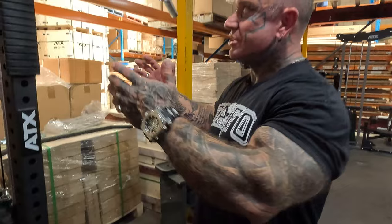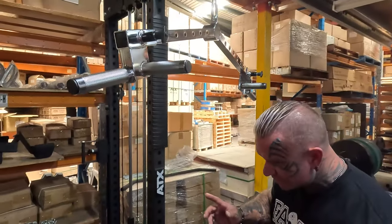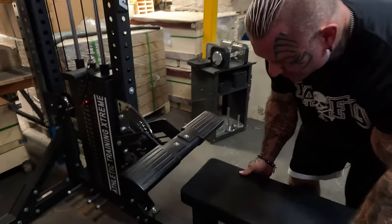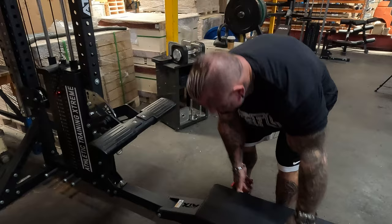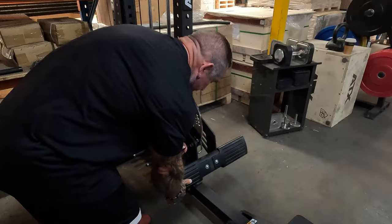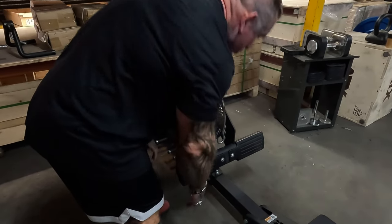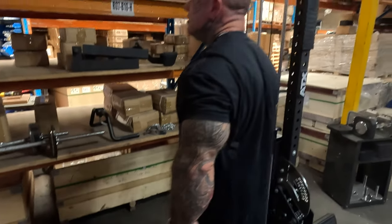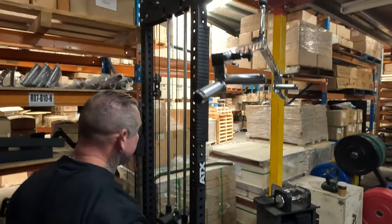With this one you've got the pull downs with all the good adjustments. And for seated rows — pull the seat back like that, boom. Look at that — now I have a handle up here for a seated row.